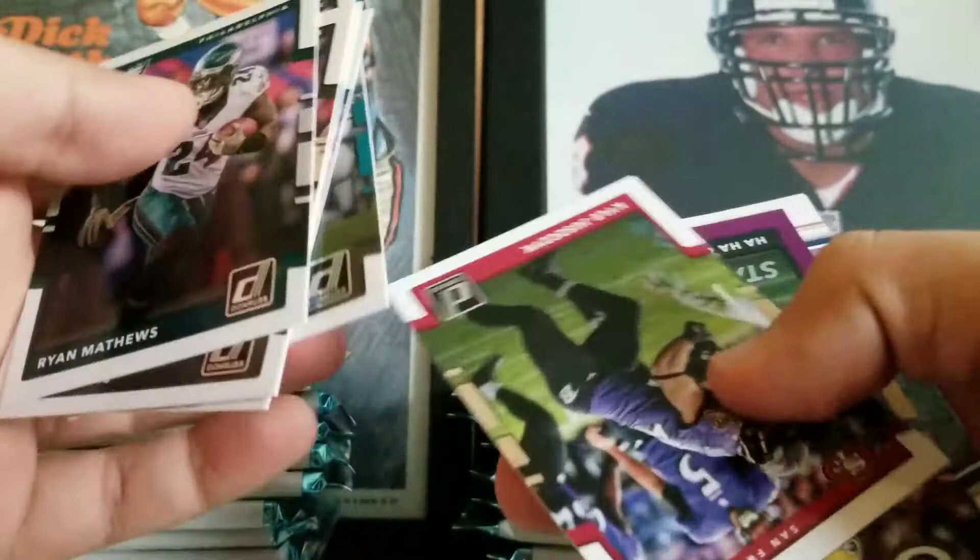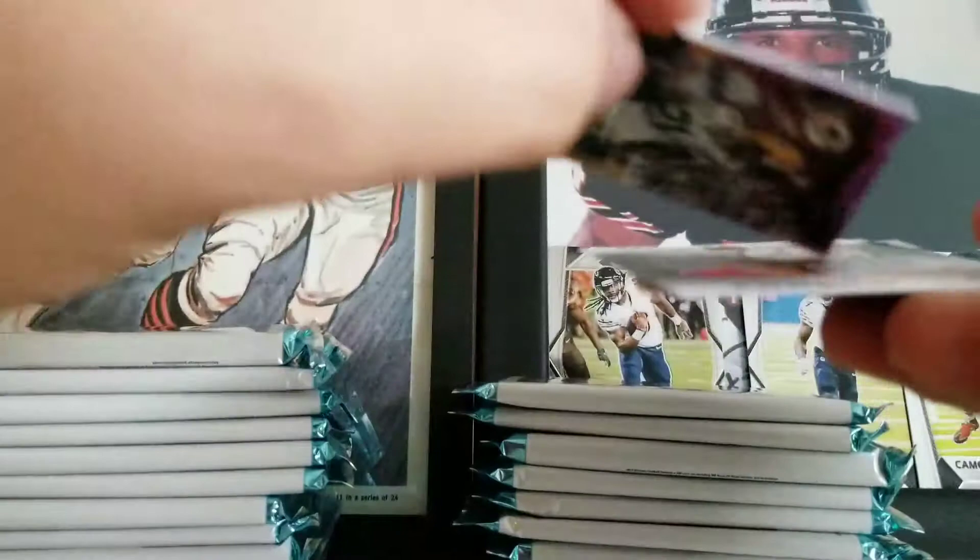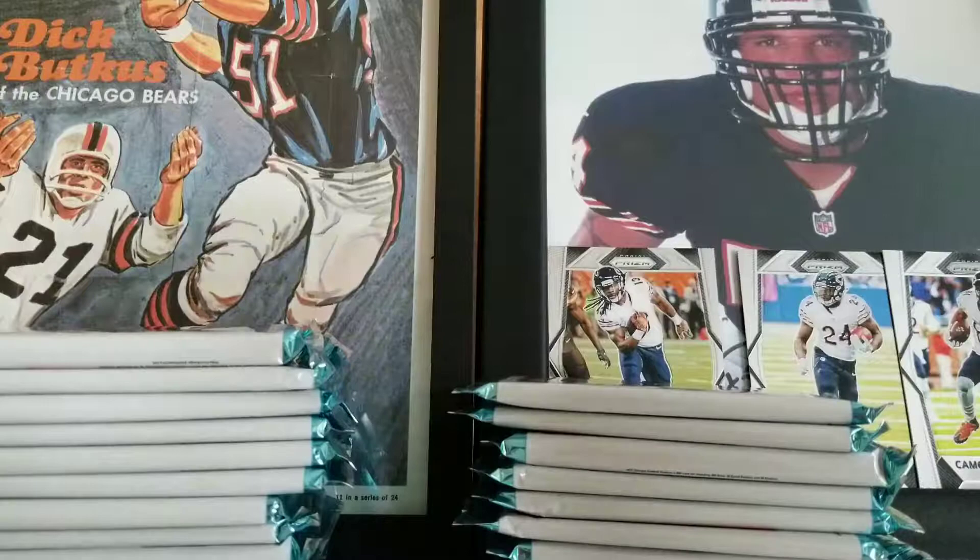Ryan Matthews, Drew Brees, Joe Namath, Philly Brown, Alan Hearns, Kyle Juszczyk. Short printed — stat line, HaHa Clinton-Dix. This is numbered to 80 — 80 tackles in 2016. Not the team I'm rooting for, but I'll take it. Andrew Luck. And then we got a Mike Williams and Jordan Leggett. So that was numbered to 80, 29 out of 80.